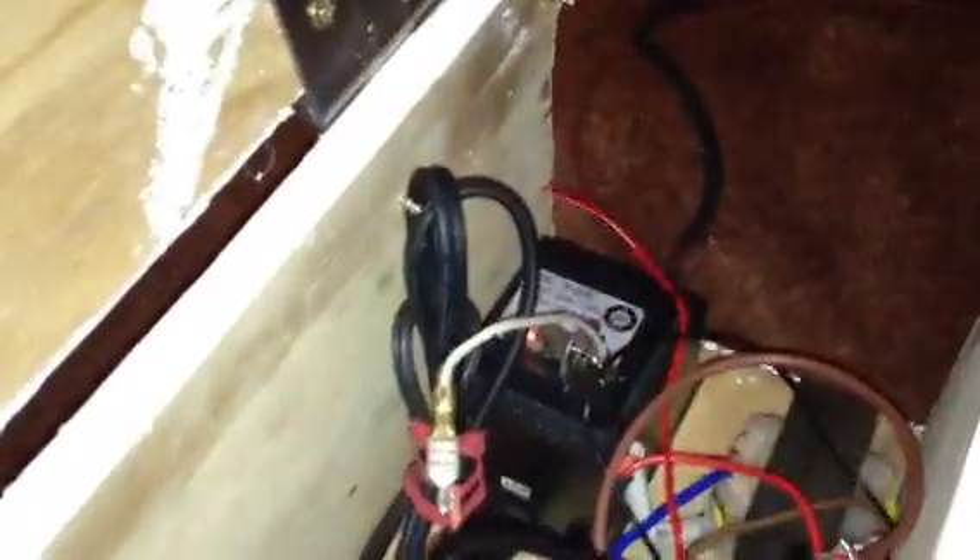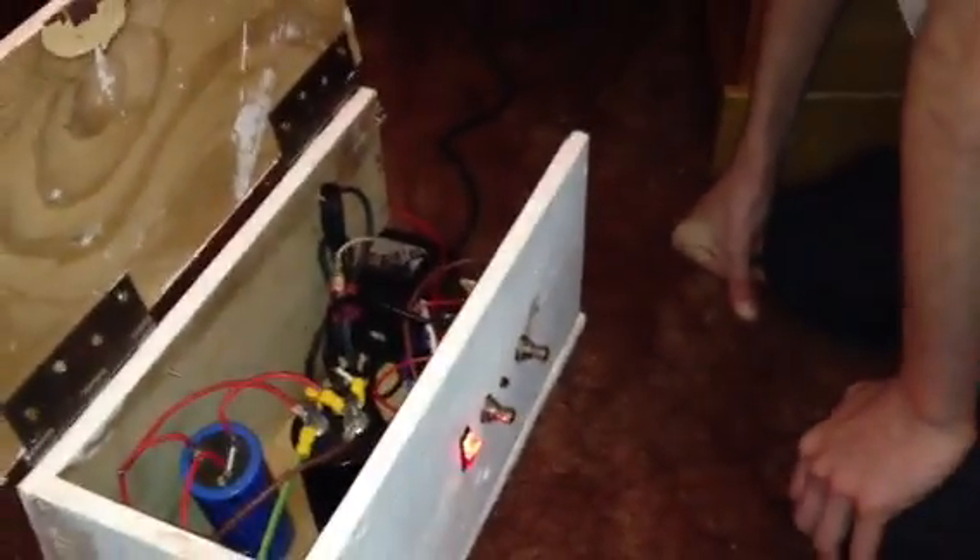It's also handy to have something to indicate when it's charged. And that's all died down now — that's how you stop it from charging.